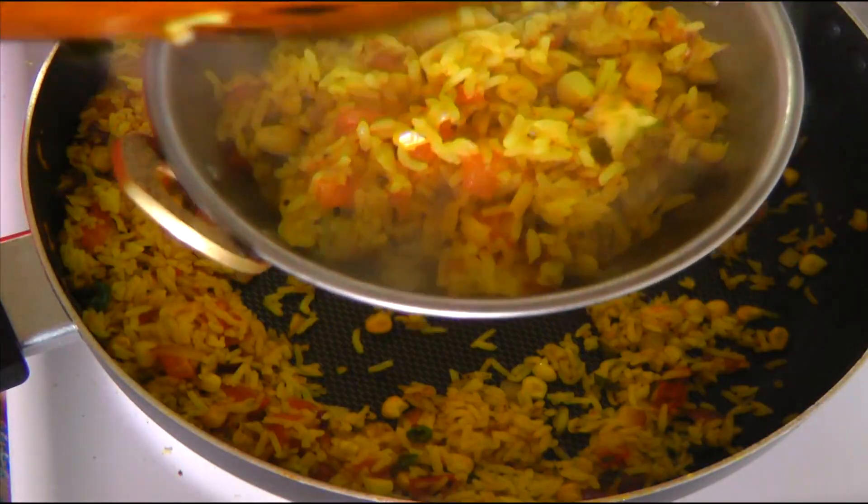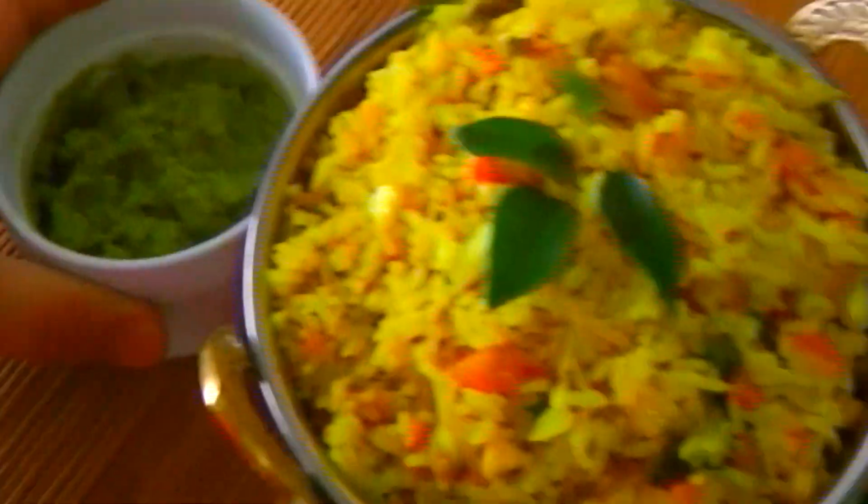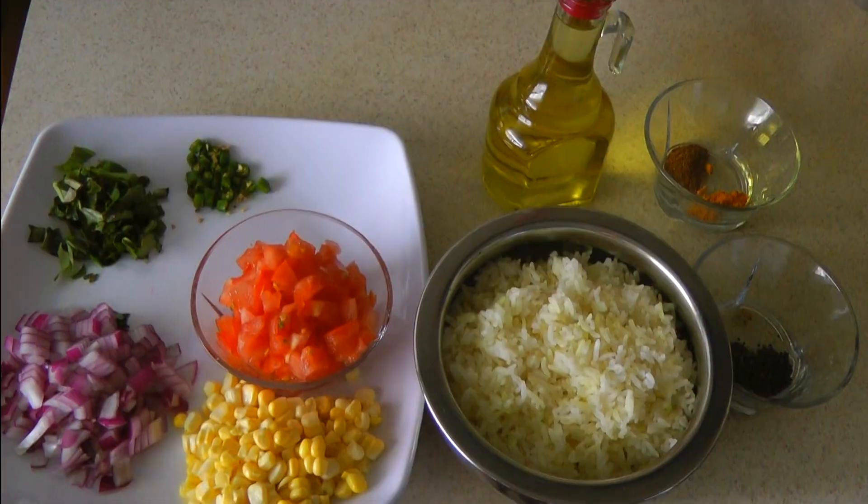Hello everyone, I am Meena and welcome to my kitchen. Today I am going to share with you a South Indian style fried rice recipe. You can prepare it in no time with only a few ingredients.